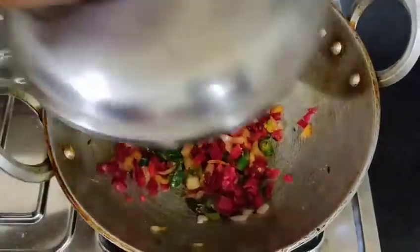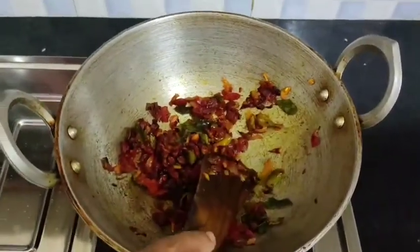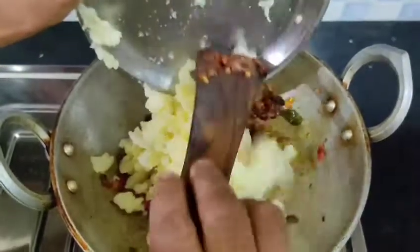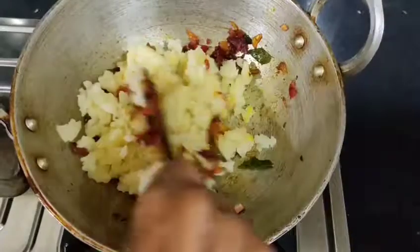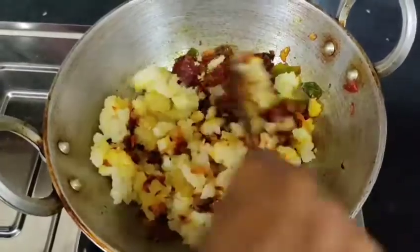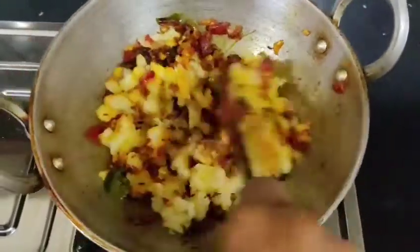Wipe your piece. You need to cut the pieces. I am going to mix it in a little bit and mix it in a little bit.